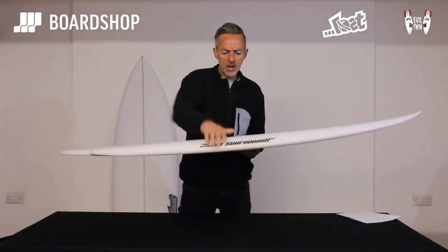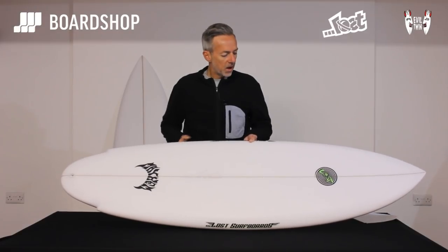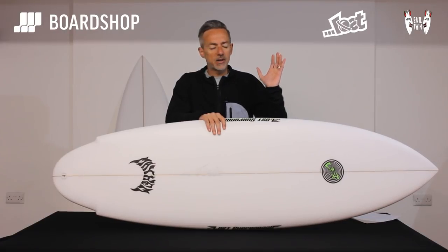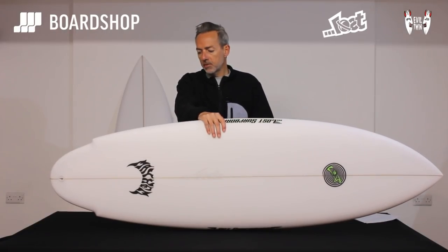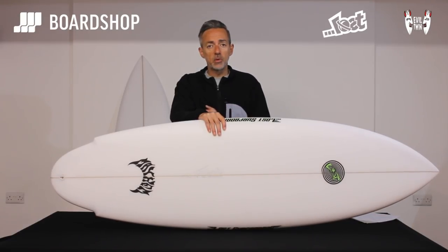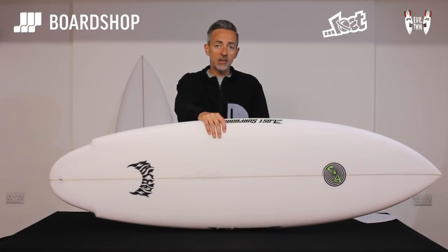So there it is, the Lost Evil Twin — a novel approach as always from Mr. Mayolas, but a really good fun board that will cover you from everything from thigh high to a foot or two overhead. A really good option. As always, it's online right now — you can custom order it, part exchange your old boards against it, buy it on 0% finance, or just phone us up for a chat. Thanks for watching.